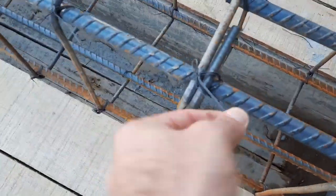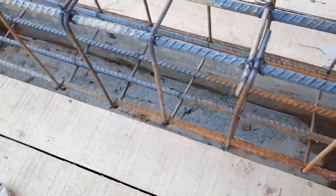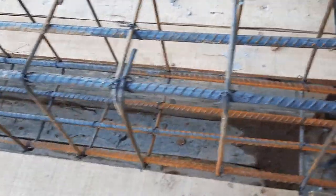You can also see the binding wire — they did not provide proper binding wire here. This is not proper and it can open up during the casting of concrete.